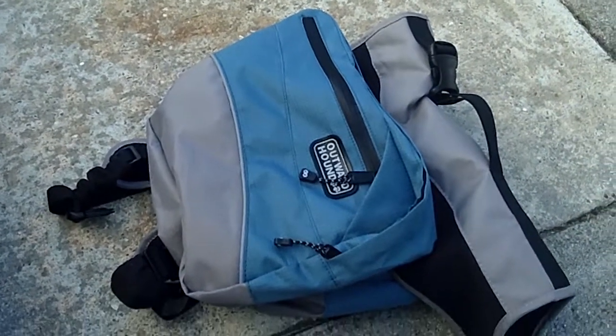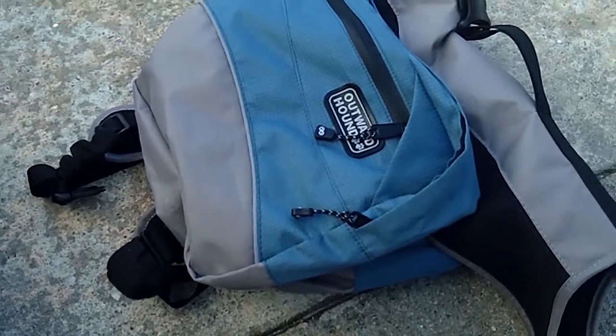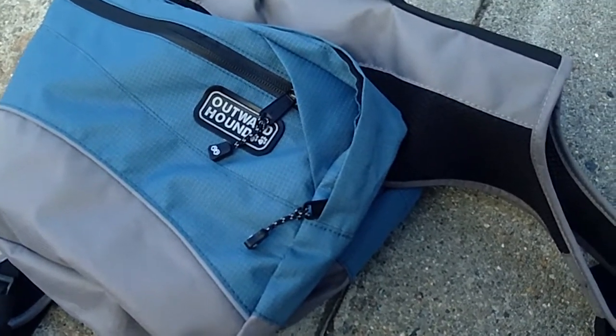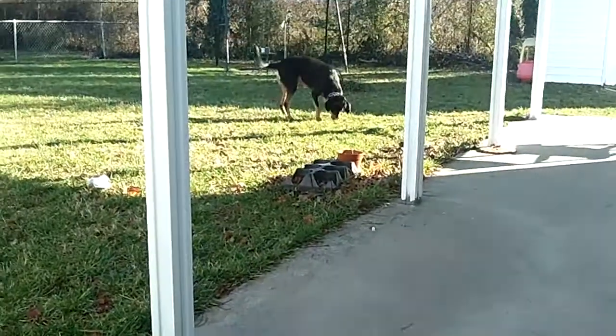Hey everyone, it's leftovers for dinner, and I'm gonna talk about a really cool present I got. This is the Outward Hound dog hiking backpack, and it's a size extra large or large, and it's for Ender.